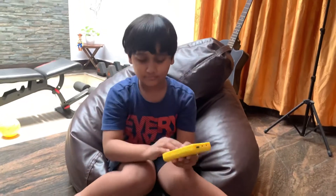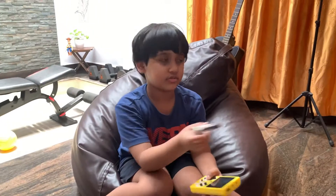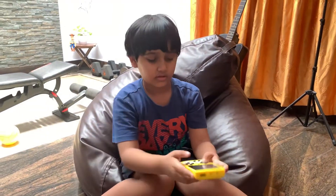This is the video game I have. These are the wires to connect to the TV, and these are the buttons.